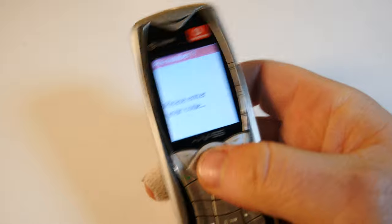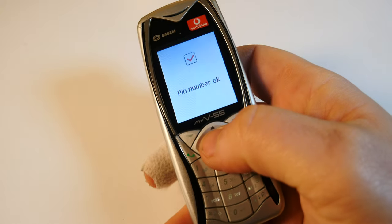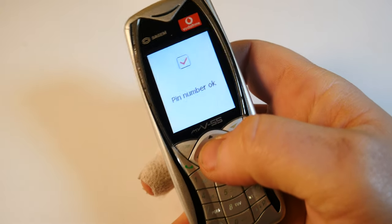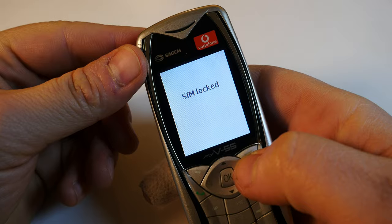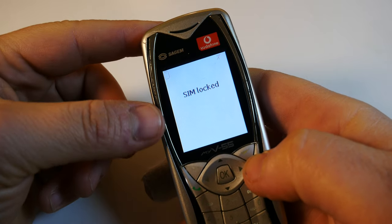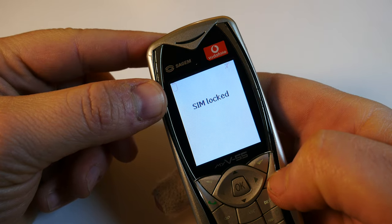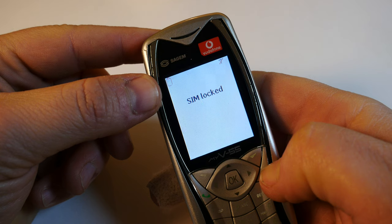The display quality is abysmal and the speaker quality as well. It appears the SIM is locked and I cannot enter the menu in any way. You can also see the battery is really running out of juice. Let me try another artifice — I'll turn off the phone quickly.